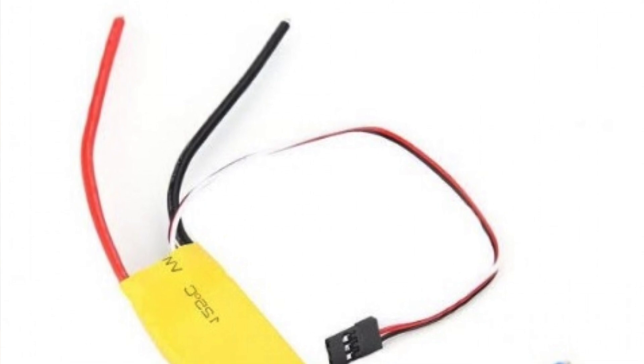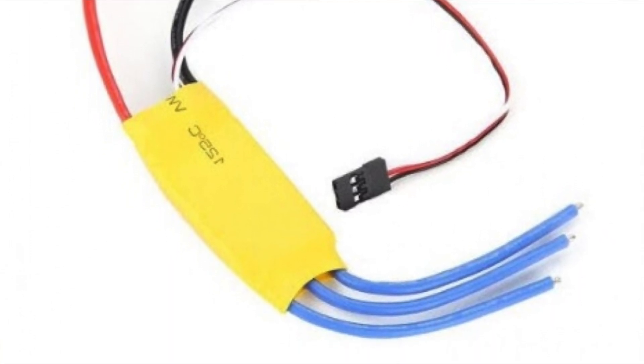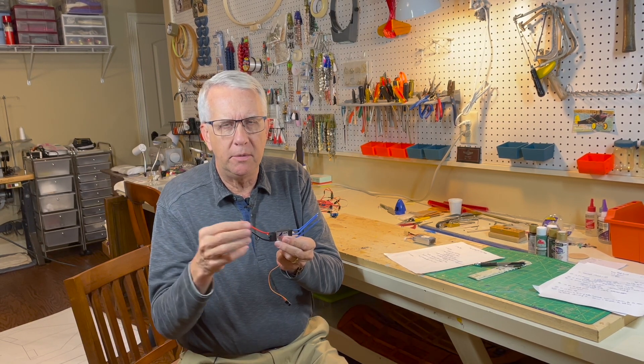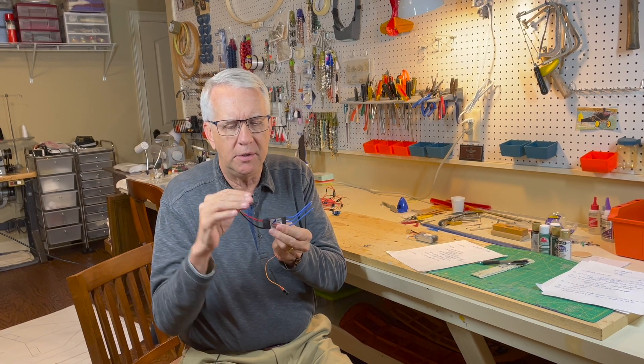The only colors that are really important are the ones going to the battery. The red is positive and the black is negative — always. If you get that backwards and connect positive to the negative on the battery, you will destroy the electronic speed control. Guaranteed — it'll just be a puff of smoke.